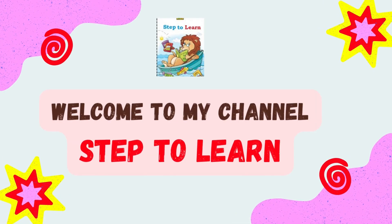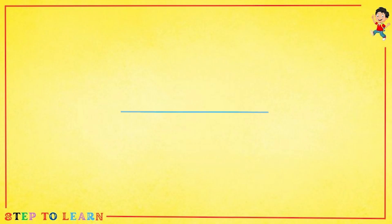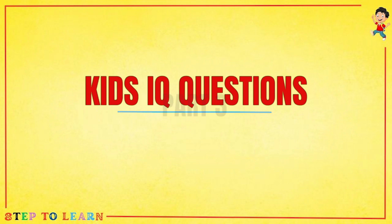Welcome to my channel Step to Learn. Today our topic is kids IQ questions part three.